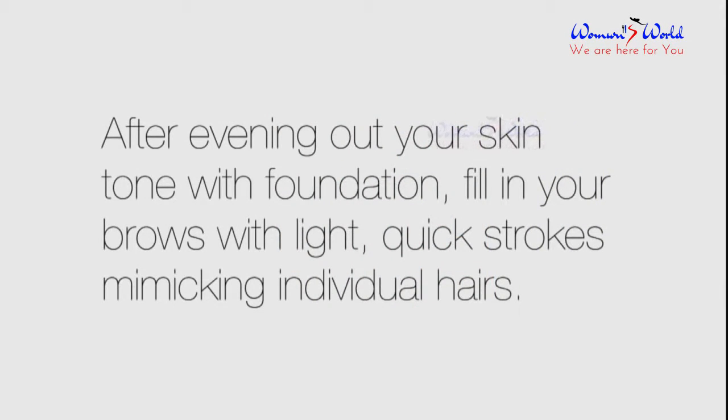After evening out your skin tone with foundation, fill in your brows with light, quick strokes mimicking individual hairs.